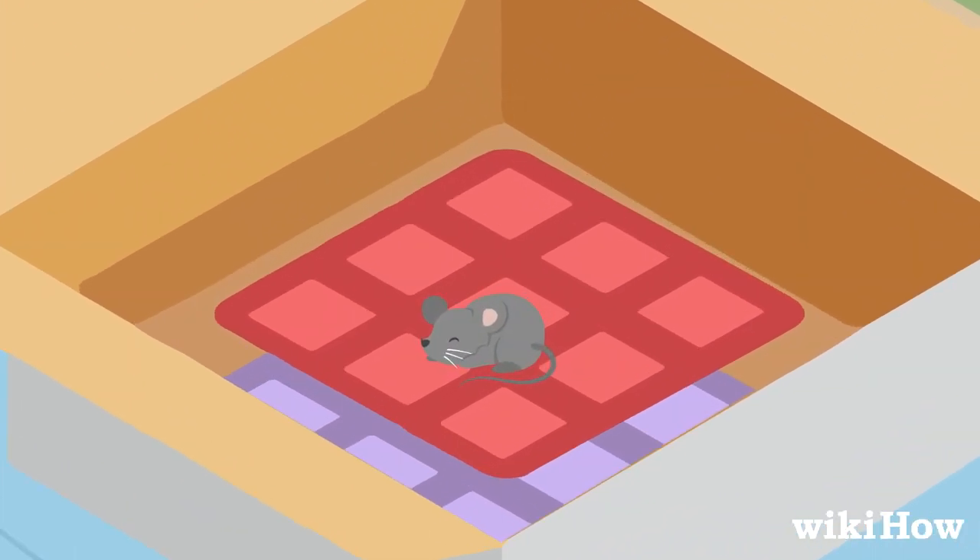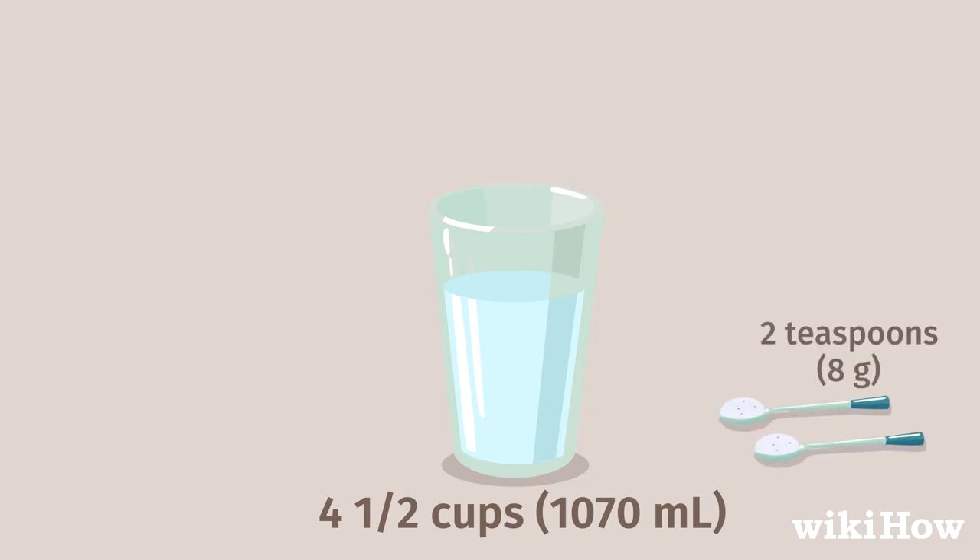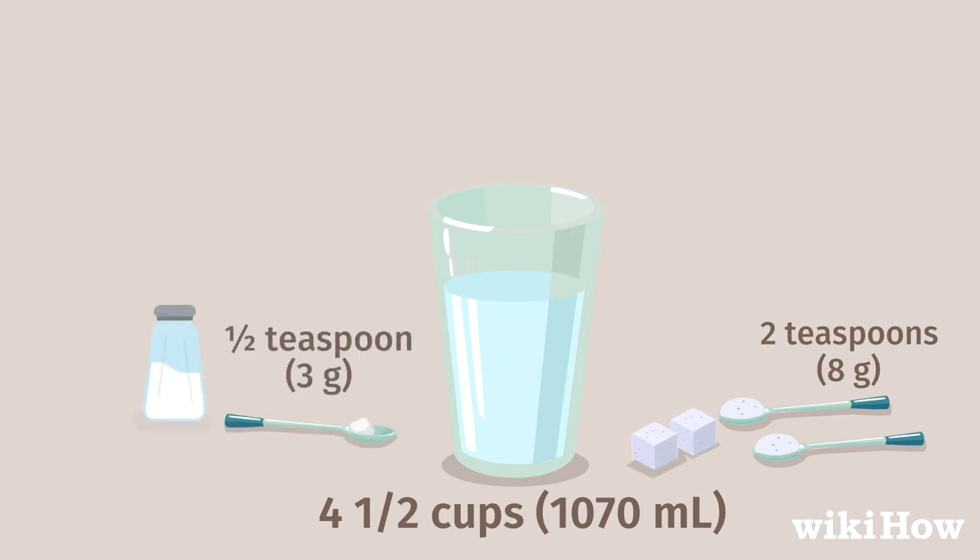If the mouse's eyes are closed, you should feed it right away. To feed the mouse, mix 4½ cups (1,070 milliliters) of water with 2 teaspoons (8 grams) of sugar, and 1½ teaspoon (3 grams) of salt.